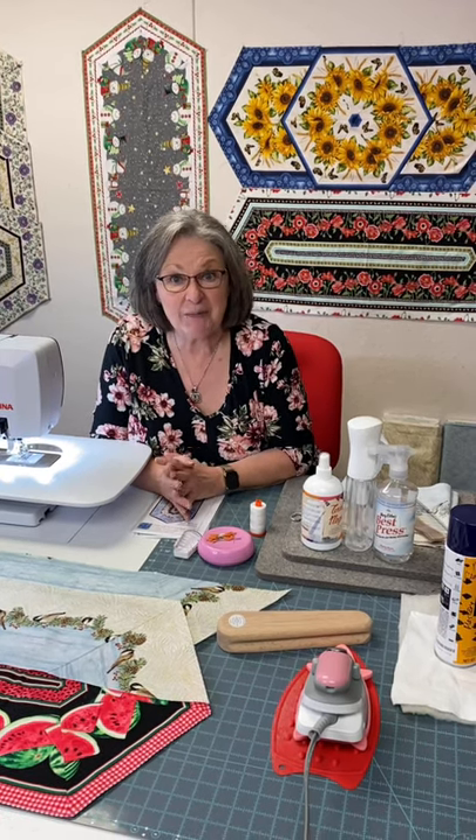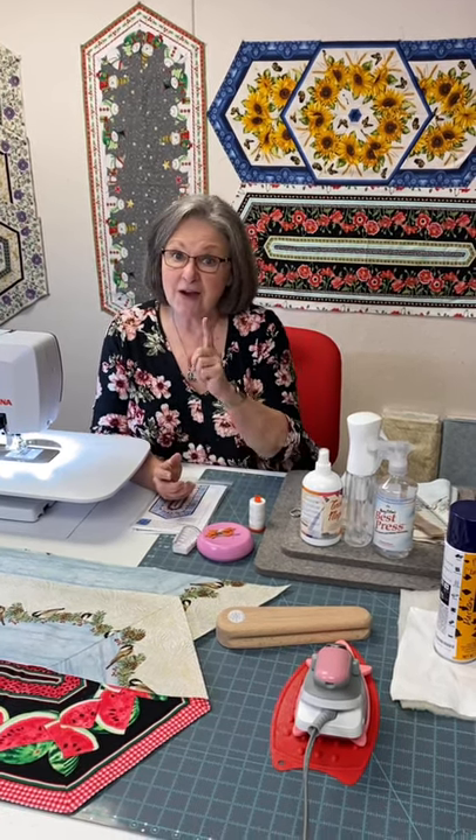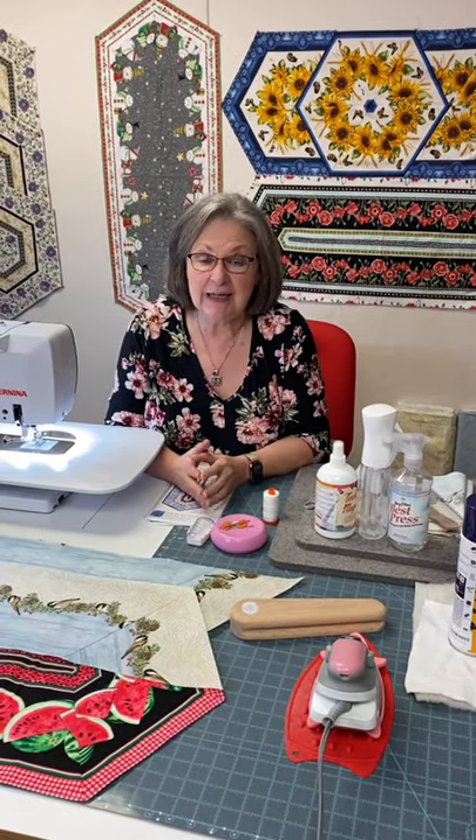We're going to start at the cutting and finish with quilting and binding. Be sure and watch all the parts of the video and you can actually do a stitch-along with me. First off, let's talk about some of the things that I always have on hand, and I think you should too, before you start your project.